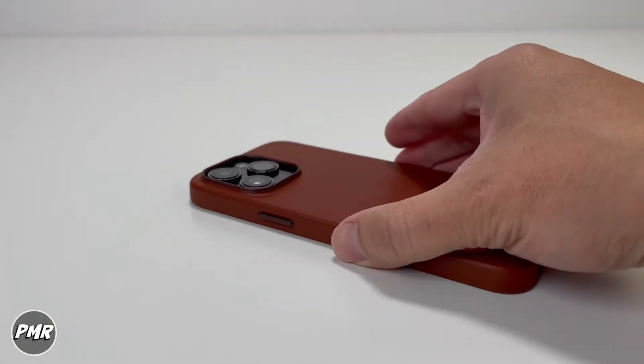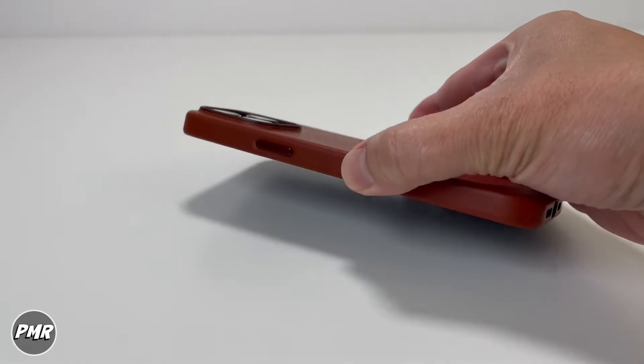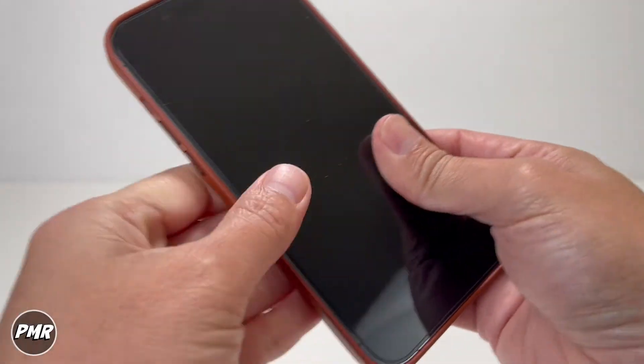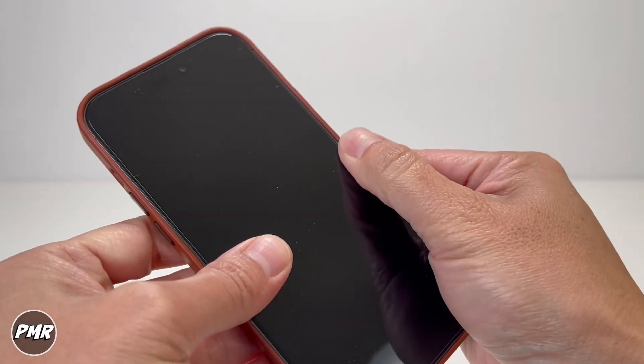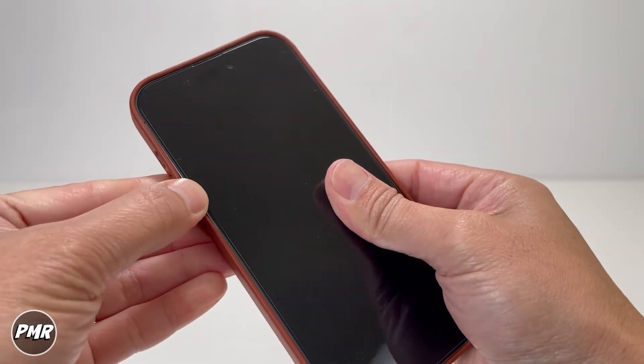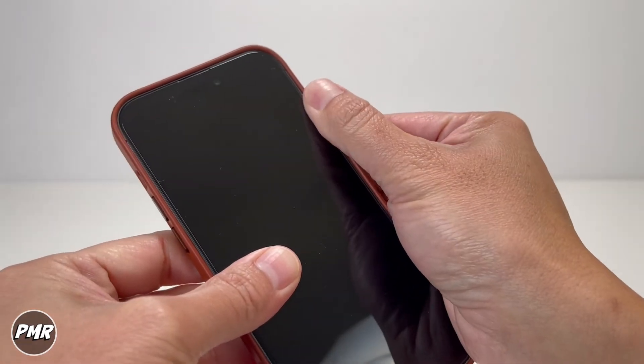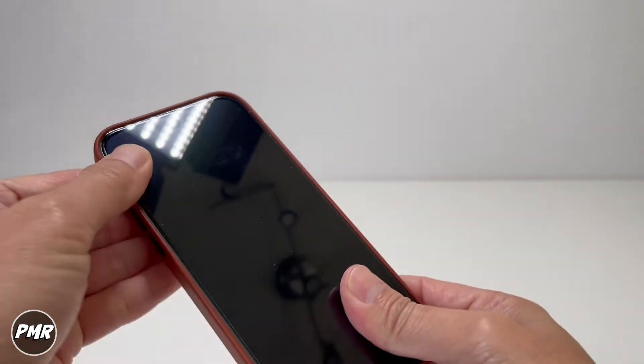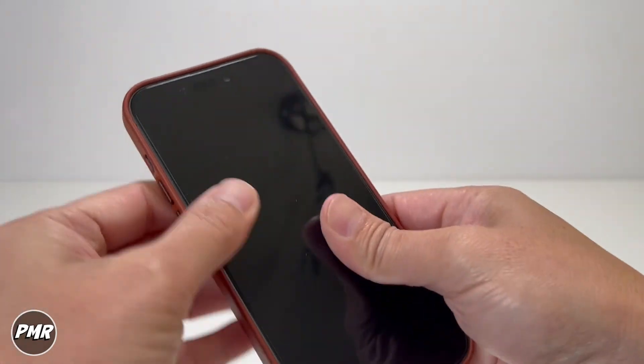It is slippery with that leather texture, so just be aware. The fitment — nice and snug. As you can see it doesn't really move. Let's try it on the button side — you got a little bit of give there. The bottom here is not really moving. Of course your corners are very snug and fitted. Nice, good fitment on the top as well.